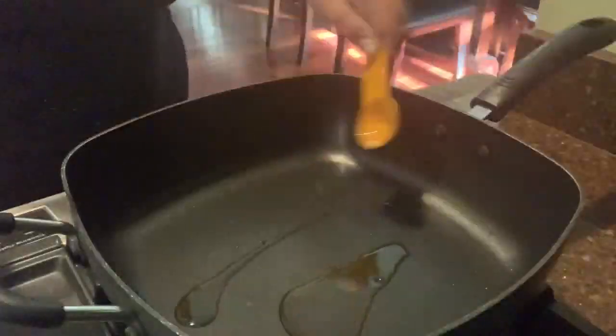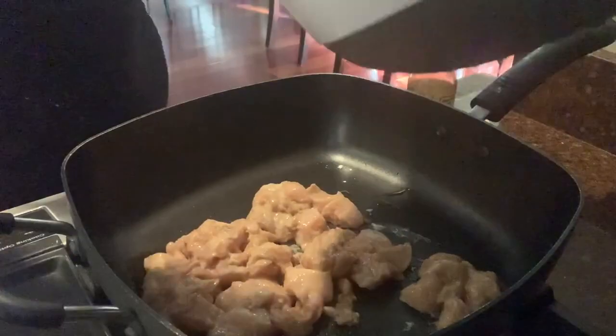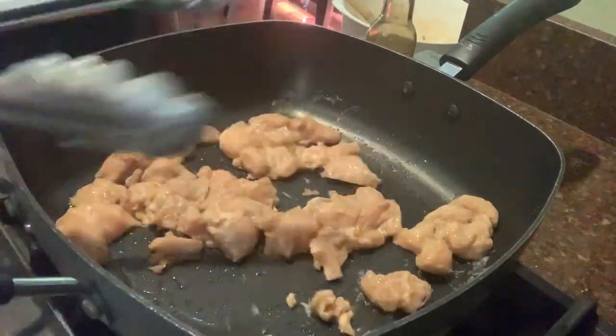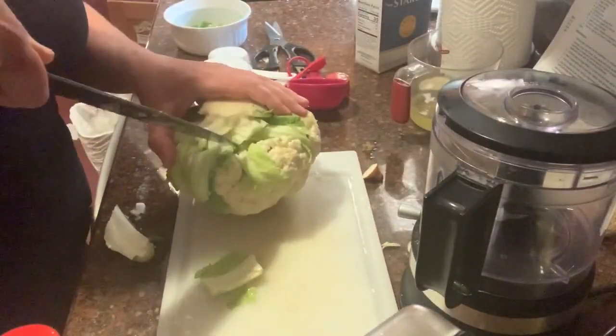To make the chicken, heat a large skillet over medium heat and take a half teaspoon of sesame oil. Add half the chicken pieces and cook until browned, three to four minutes, then flip and cook another two to three minutes until cooked through. Continue in batches until all the chicken is cooked. In between batches, I started the cauliflower rice.